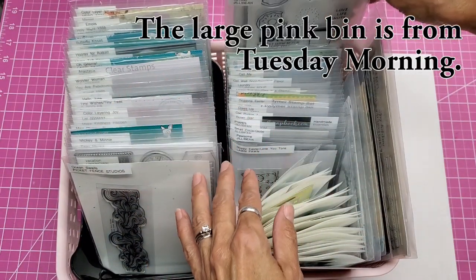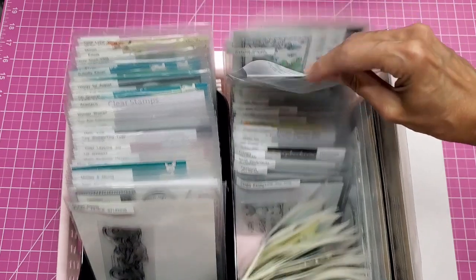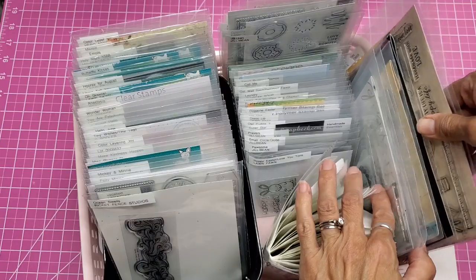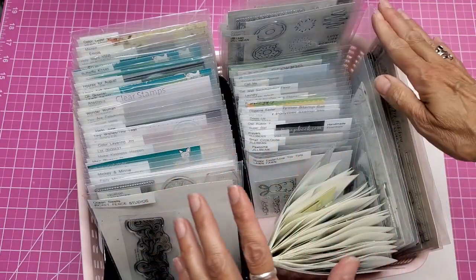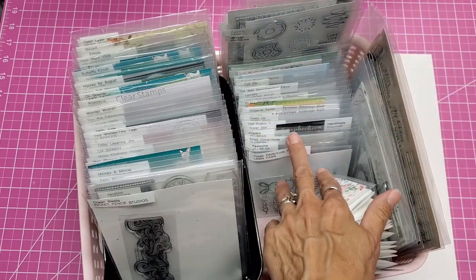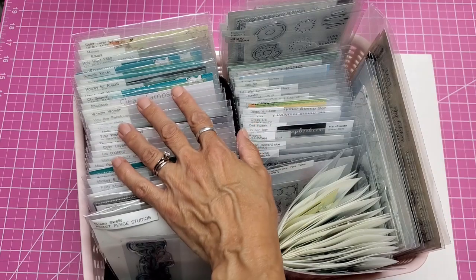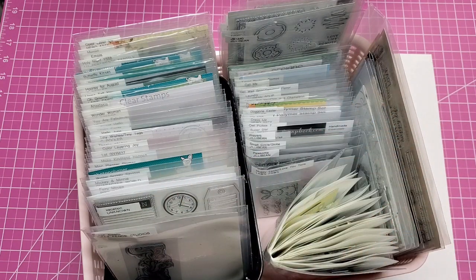In this Ikea container I showed you earlier, it's got all of the large pockets in it. Some were really tall and I couldn't close the flap, so those got the extra large containers. These ones here are all craft-related, themed by craft topics. I still haven't gone through and organized everything by theme since I'm still putting more in, but I wanted to show you what I have so far. Thanks everyone for watching — give it a thumbs up and subscribe if you haven't already!